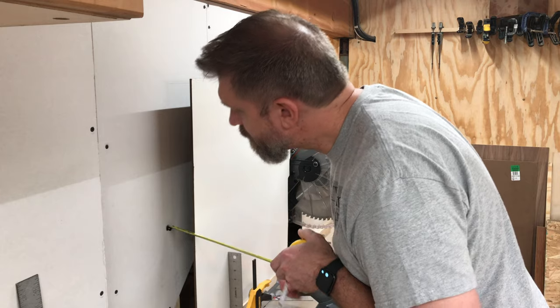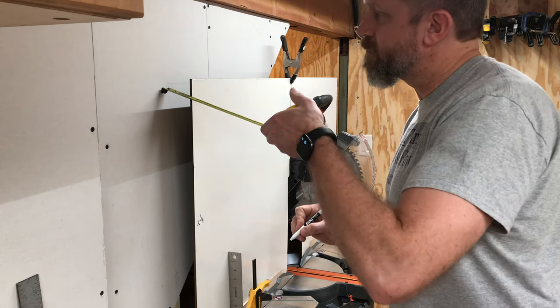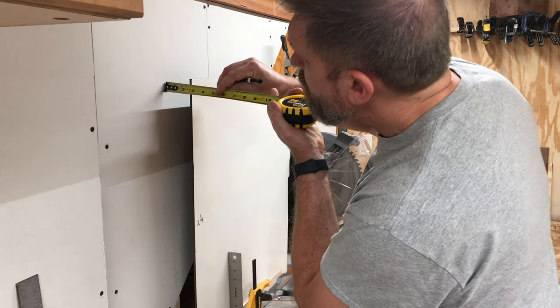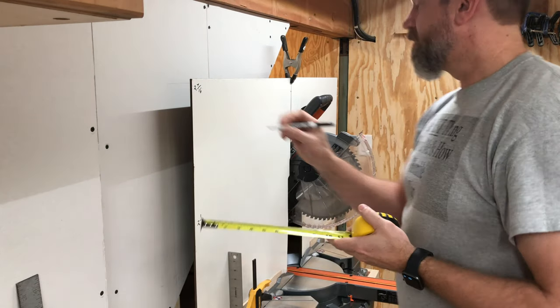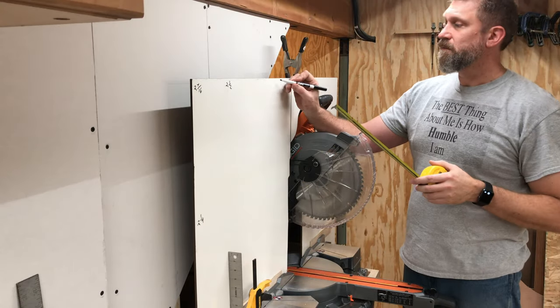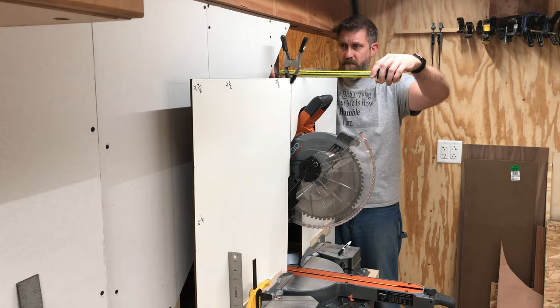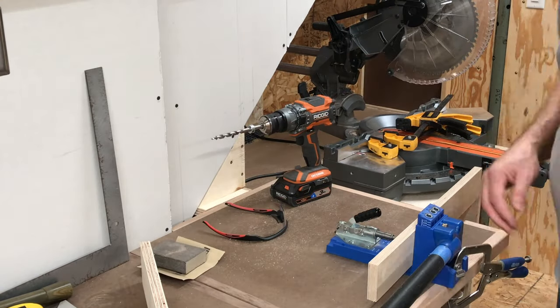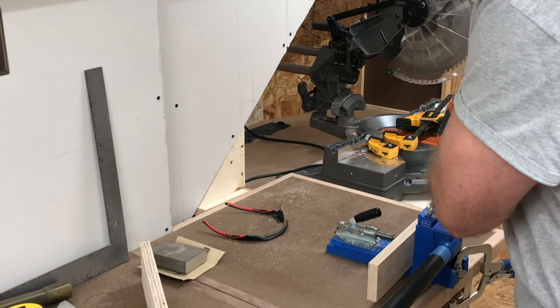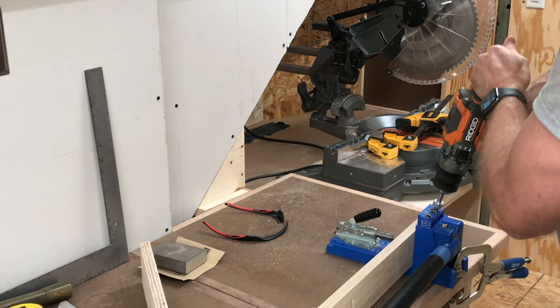Next I needed to fill the space between the wall and the whiteboard panels. I did this by cutting plywood strips for the top and hardboard strips for the sides. Already putting the dry erase board to work to record my measurements — this is going to come in so handy.